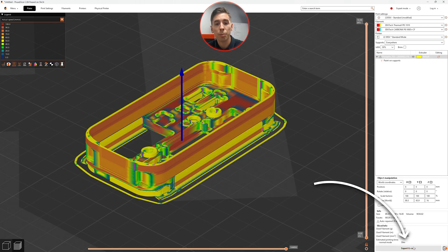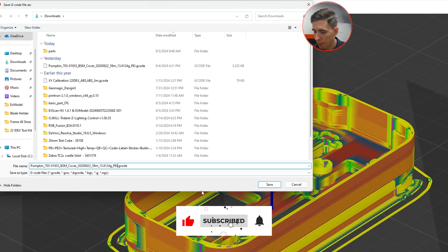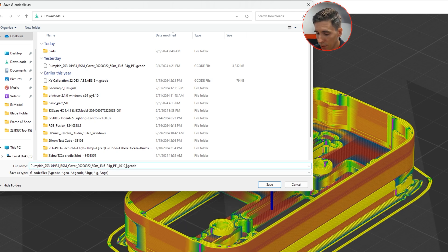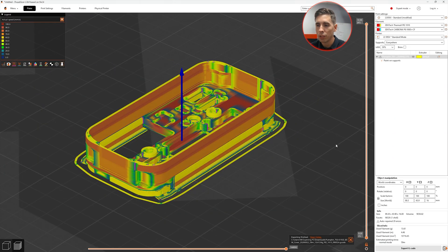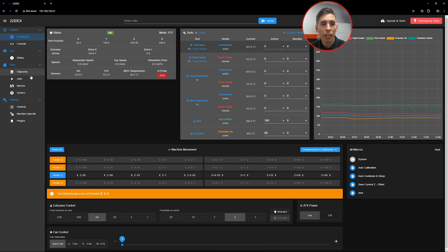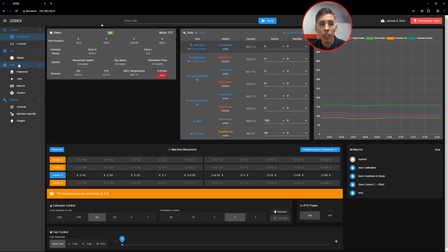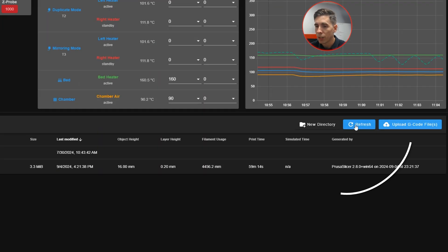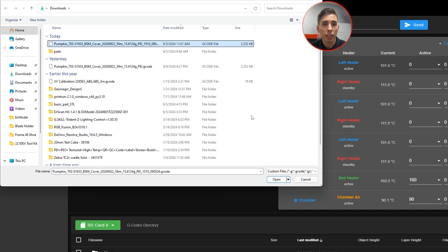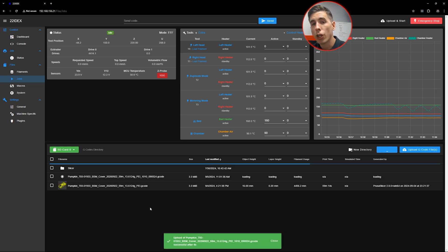I can go ahead and export my G-code. It's going to take the part file name and make that the G-code — I'll call it PEI 1010 with the date, 09-05-24, and save. Now we're going to go back into Duet Web Control. I could hit upload-and-start to automatically start the print, or I can go to jobs and upload it there. I'll go ahead and upload the G-code, grab that latest file, and open. That uploads it and it'll be there ready to go. Next we're going to load the filament into the machine and then we'll be able to start printing.